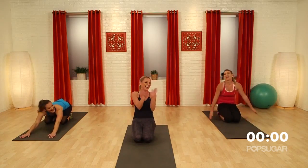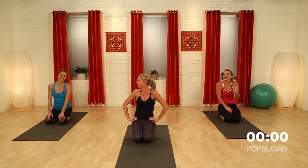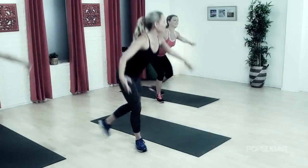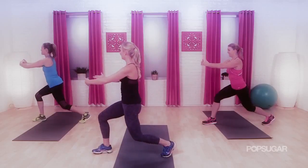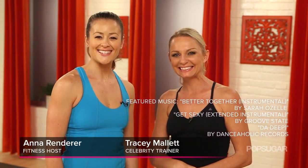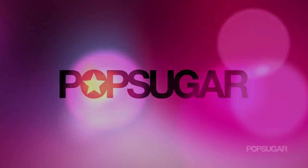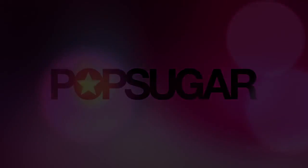Ten minutes! My favorite lower body exercises ever. Thank you Tracy — that's going to be one of my go-to workouts. If you guys liked it, it was based on a video called Fit Functional Intensity Training, available at TraceyMallett.com. See you guys next time on PopSugar Fitness. Bye!